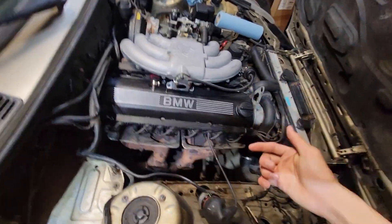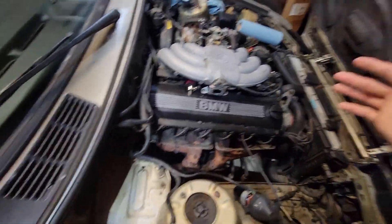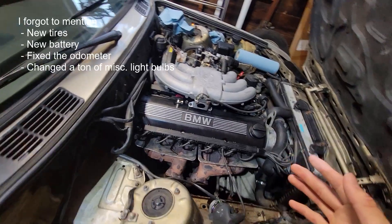I've repainted the valve cover because why not, and done a little bit of engine bay cleaning, but other than that, everything's stock.